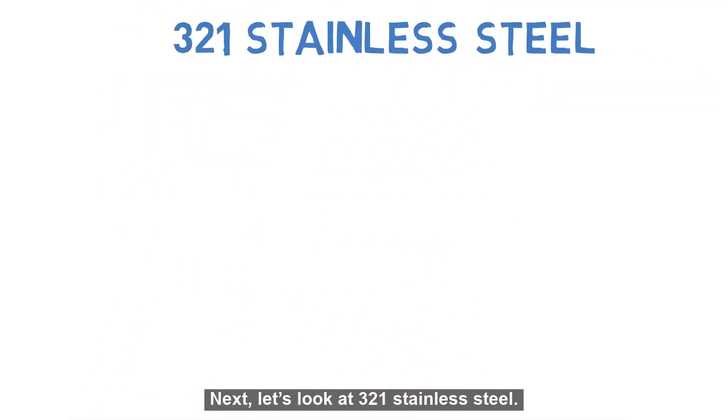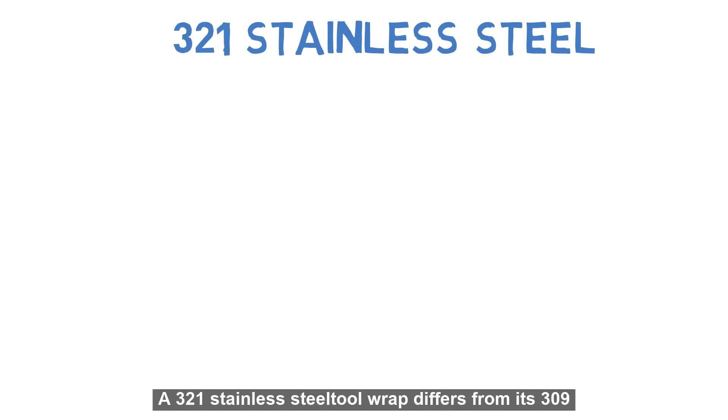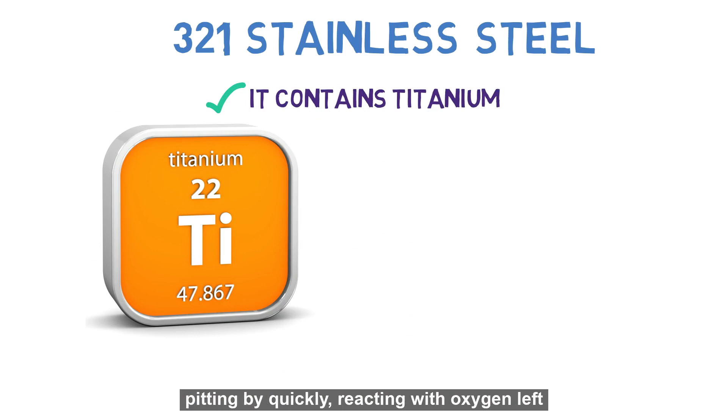Next, let's look at 321 stainless steel. A 321 stainless steel tool wrap differs from its 309 counterpart because it contains titanium. The titanium content protects the tool from decarburization and pitting by quickly reacting with oxygen left inside the envelope.